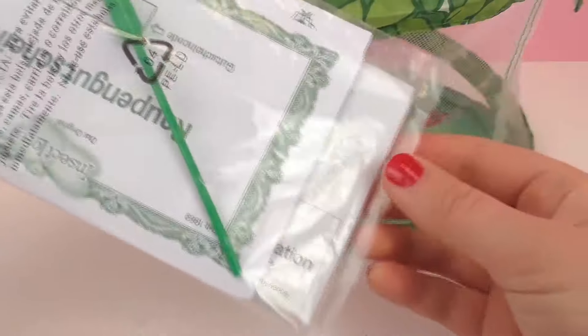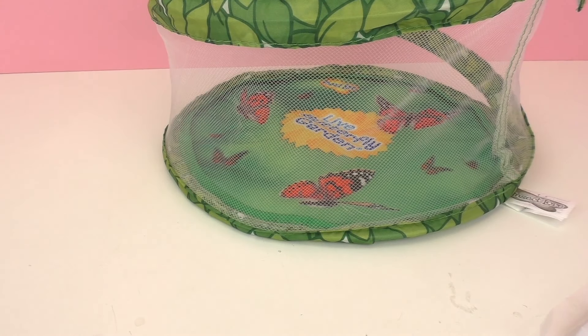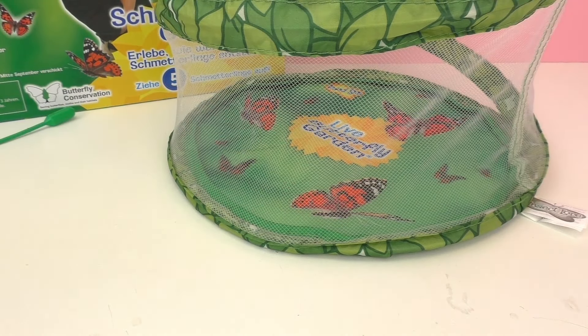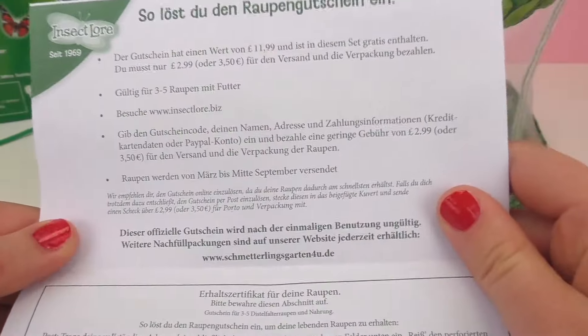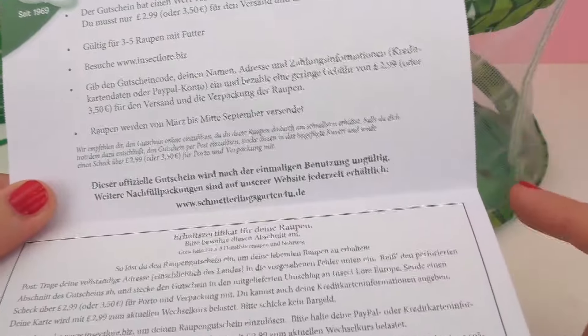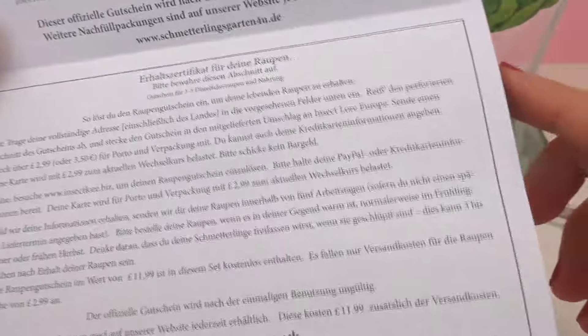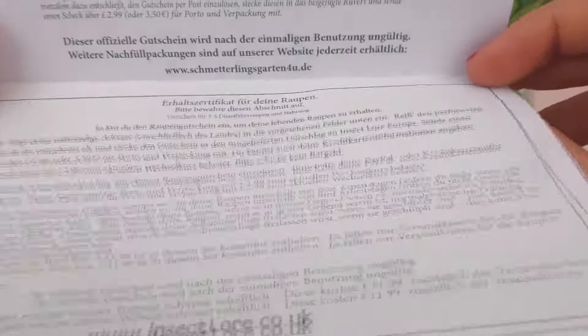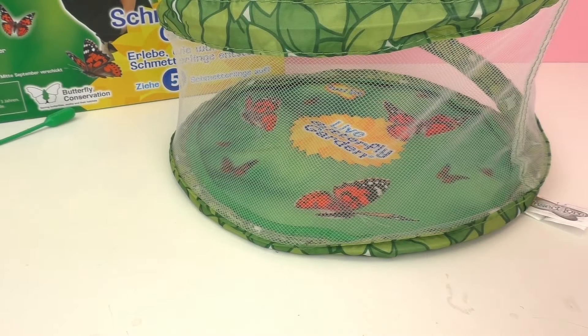We also have a few other things. We have an eyedropper, which will be used to feed the caterpillars. There's also a coupon in here so that you can order the butterflies — it has a code and you simply type it in to get your butterflies. You do need to pay $3.50 worth of shipping. This is good for three to five caterpillars, and you will get to watch them transform into butterflies. The kit also comes with a certificate and a lot of information about how to take care of your butterflies to make sure they get everything they need.